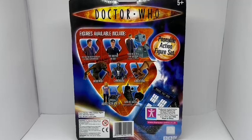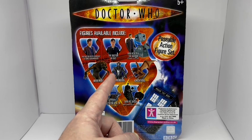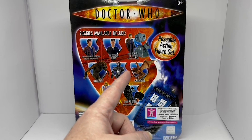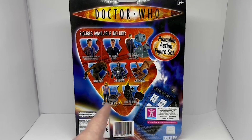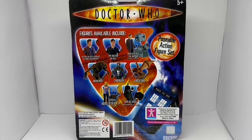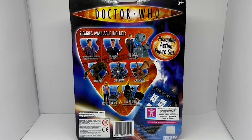The other figures in this series include the Doctor with Overcoat and Sonic Screwdriver, the Doctor in Suit, Mini Remote Control K9 and the Doctor, the Werewolf, the Cyberman, the Slitheen, Rose Tyler and K9, and the Mini Remote Control Dalek with sound effects. And obviously Captain Jack, but he's not shown on the back here.